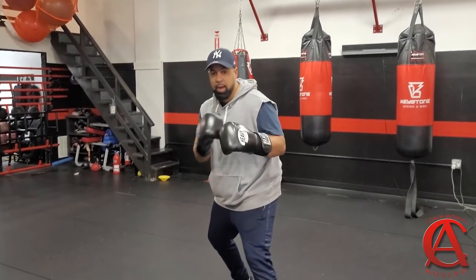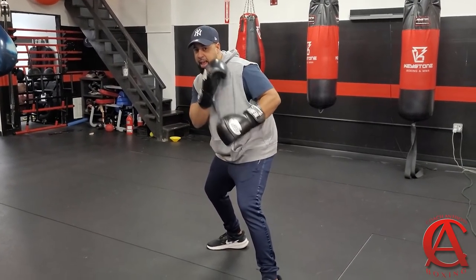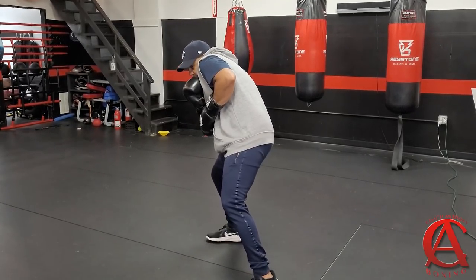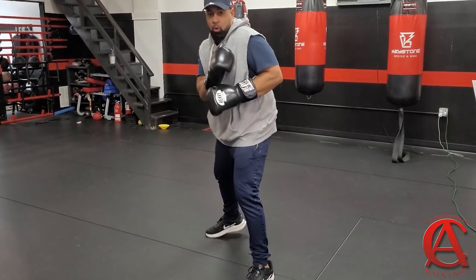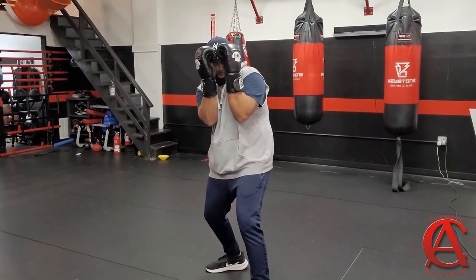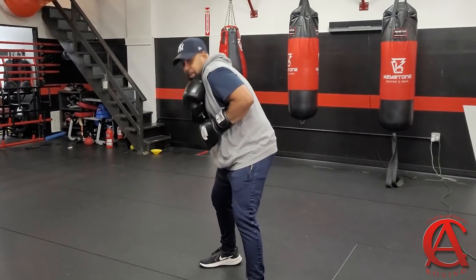If I'm boxing somebody and I'm jabbing to the body and doing different things, and as I go ahead my lead hand is low and that right hand comes — boom — I can shoulder roll. Or if I'm on the ropes and shots are coming at me and I feel like I can't see because the gloves are up, then I transfer to this, drop down, bend the waist, do the other things that the Philly shell is so good for, then I bring it out.